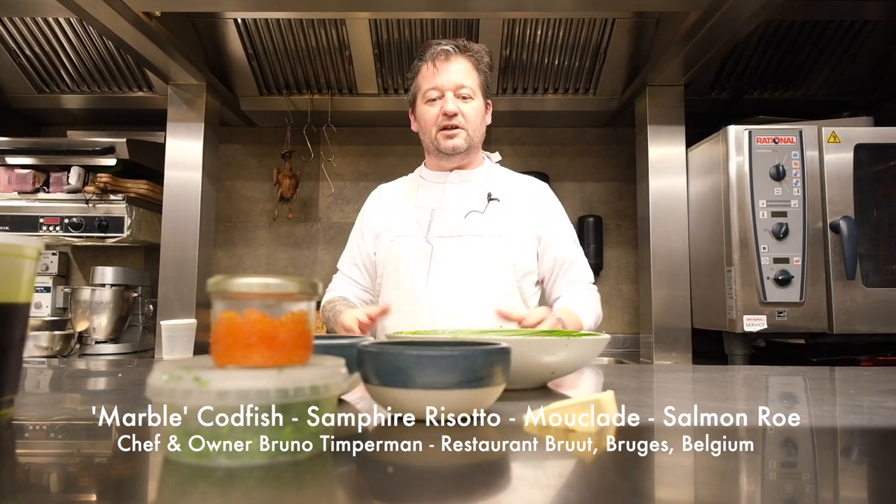Hello WBB stars. My name is Bruno Temmann, chef-owner of restaurant Brut. Today we make a dish with Scree - it's a codfish family. It's now in season.